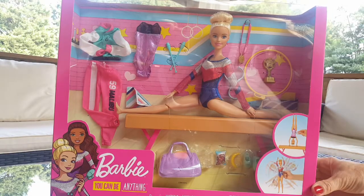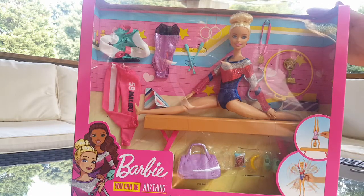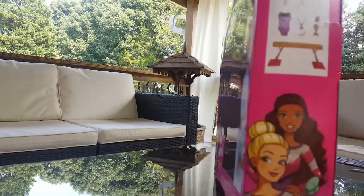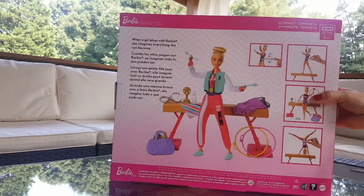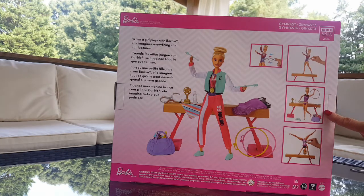Hi guys, welcome back to my channel J Barbie World! Today we've got a Barbie — 'You Can Be Anything' — she's a gymnast. She is made in Indonesia and she's real metal. She has 15 accessories. She is flexible and can do flips and cartwheels on the balance beam, back handsprings, handstands, and many more. Let's open it!